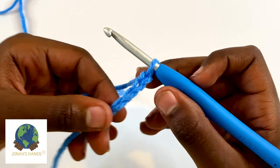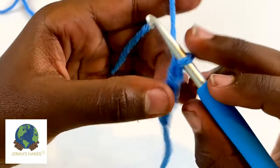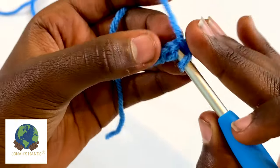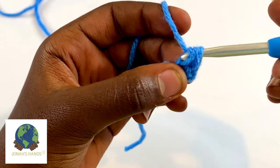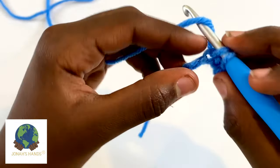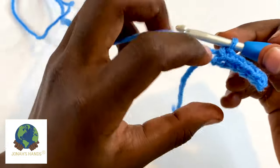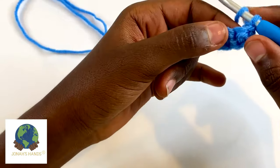For this little sample I'm going to chain five: one, two, three, four, five. We have five little chains here. Skip this first one and go into the next one — insert your hook, pull up a loop. You have two loops on your hook, yarn over and pull through two, and that's your first single crochet. Repeat into each stitch. Now we have four stitches and then we turn our work like a page in a book.